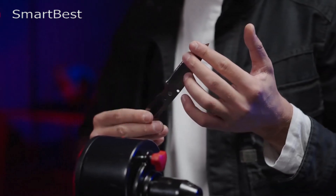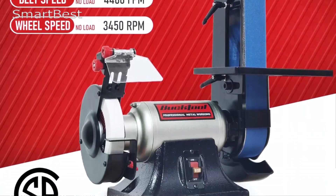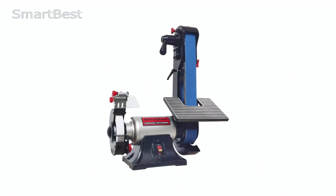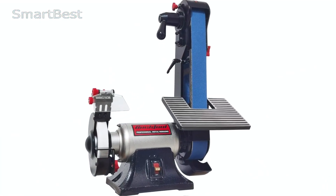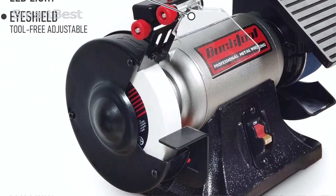High Efficiency: The sander is powered by a one-third-inch induction motor providing 3.5 amps of power, ensuring it runs smoothly even under heavy load. It meets CSA standards and is built with heavy-duty construction to extend its lifespan.